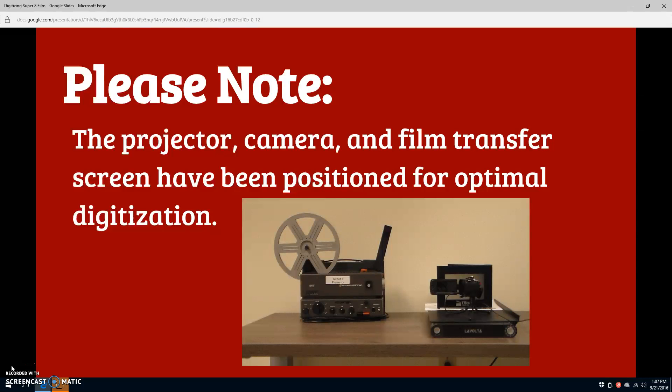Please note that the projector, camera, and film transfer screen have been positioned for optimal digitization. Do not move them. If you must make adjustments, adjust the camera, not the projector or the transfer screen. If you need assistance, ask a librarian.